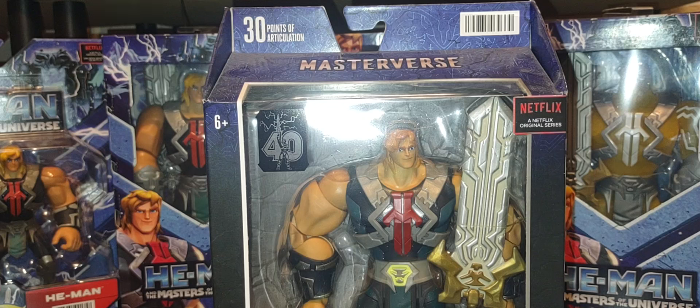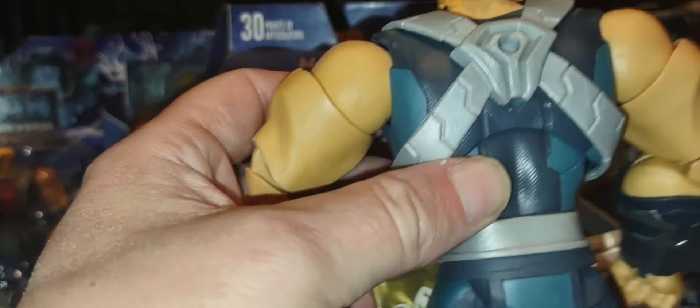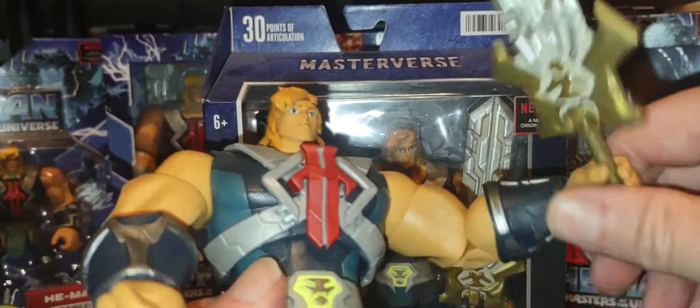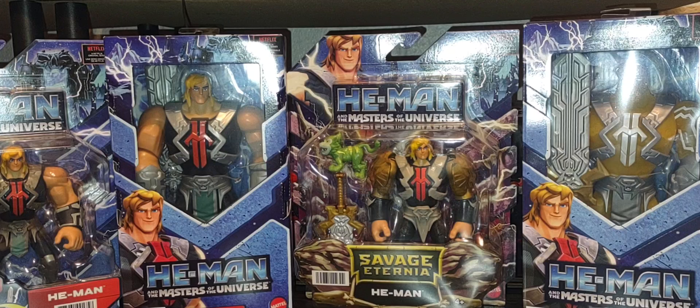I do hope at some point in the Masterverse lifespan — and even in Origins — they will give us the CGI variants of their figures. I have a loose version of this particular He-Man in my collection. A very fun, well-detailed figure that looks great. The head could be a little bigger, but you can see the big broad shoulders, and of course that variant Power Sword that came with this He-Man is very cool.